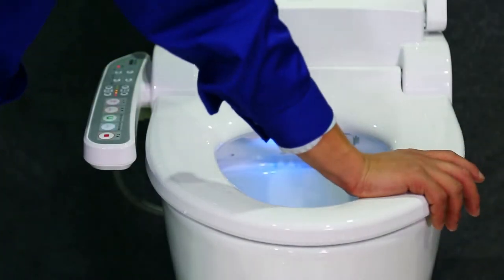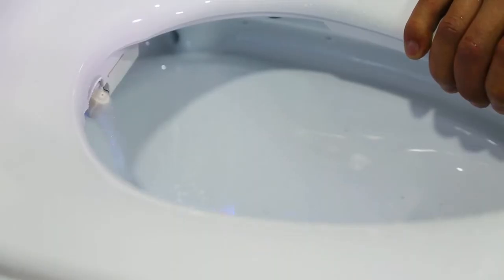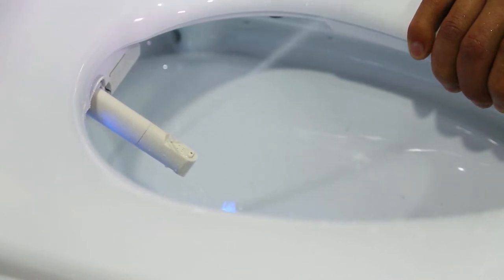Supposing use a hip seated on the sensor area. Press posterior wash first time to clean buttocks. Press the key again, movable wash hips. Press the stop to end wash function.